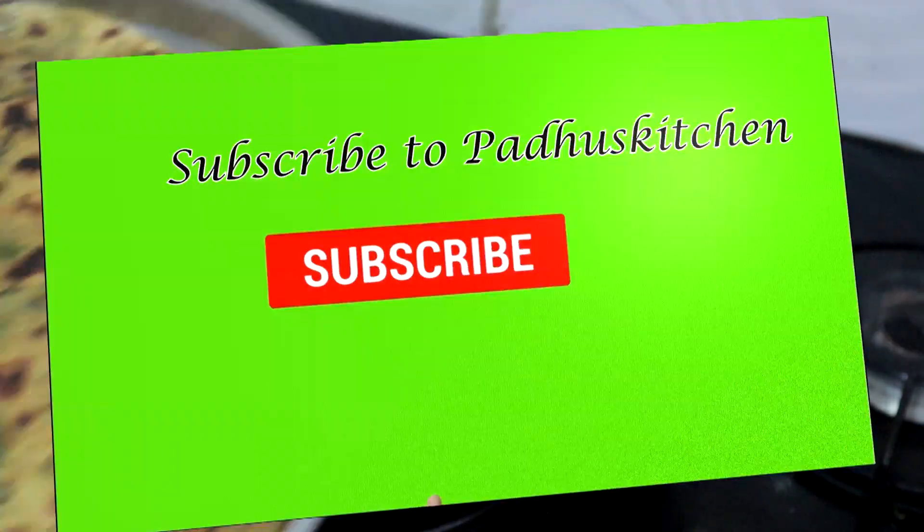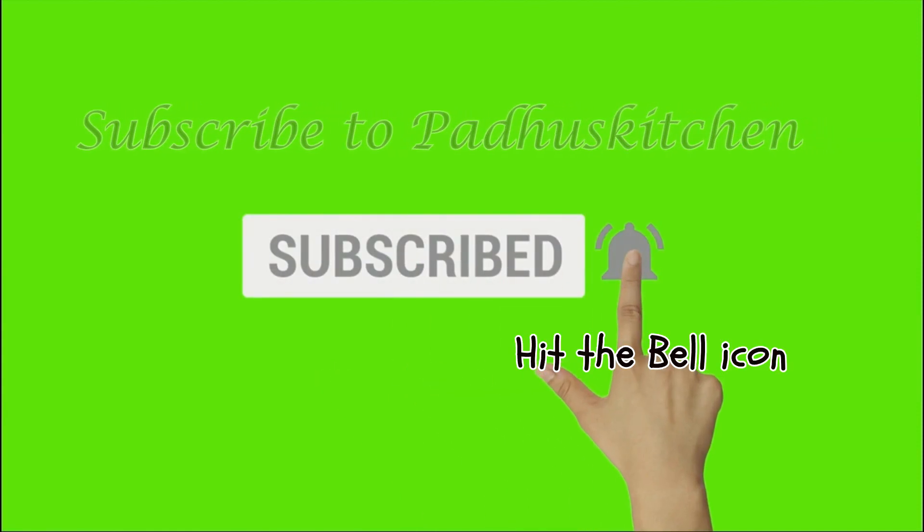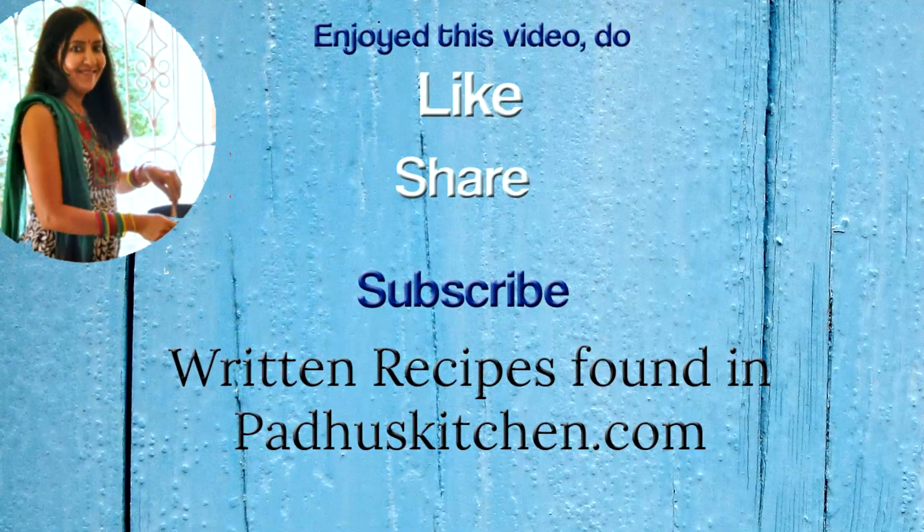Hope you enjoyed this video. Do not forget to subscribe to Pardu's Kitchen. Also click the bell icon so that you will get notified every time I post a video. Do share this video with your family and friends. Thank you.